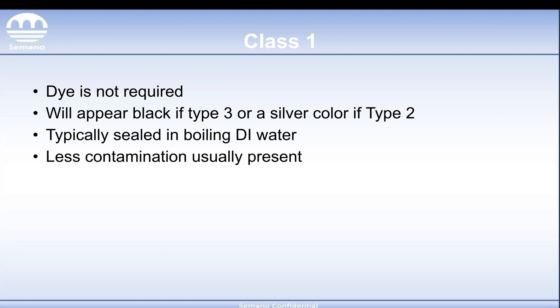Now that you know the differences between the types, we'll cover the classes. Classes is just more of a determination of whether dye is going to be used or not. Class 1 is the standard — there's going to be no dye required at all. This is going to appear black if Type 3, or more of that silver clear color if it's Type 2. Class 1 is typically sealed in boiling DI water and less contamination is usually present.